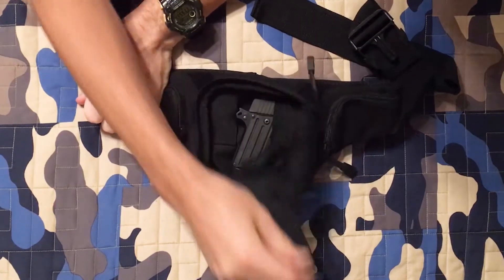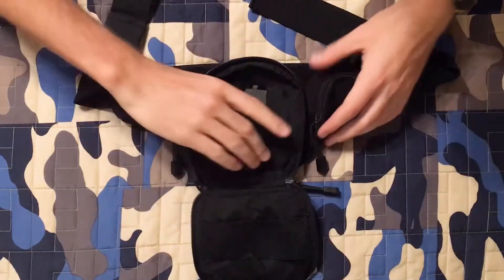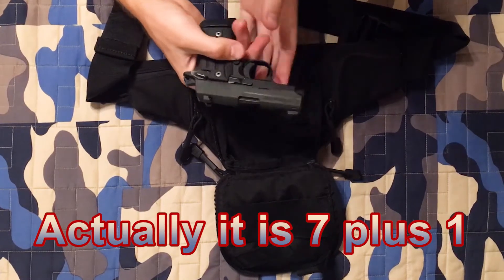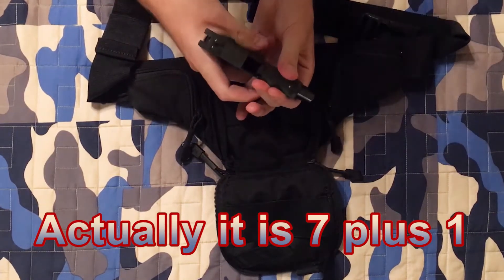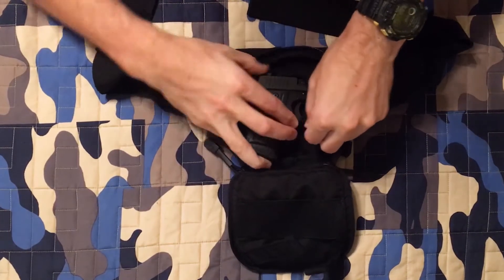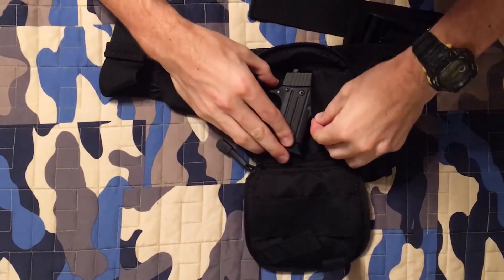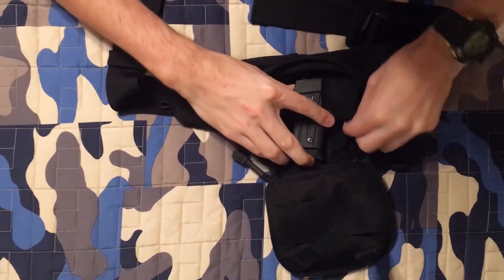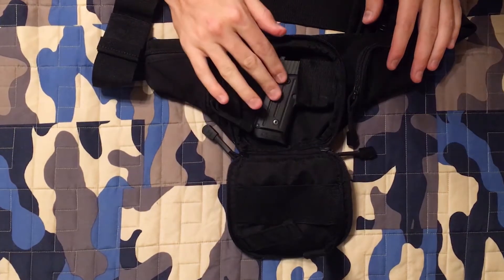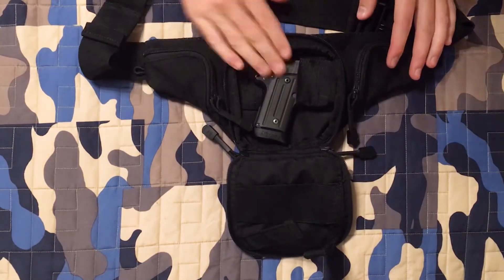While you have it on, you can quickly and instantly open the bag and access your firearm. This is a little 380, 6+1 with the extended grips — it is unloaded, nothing in the chamber and nothing in the magazine. This gun fits in here very nicely. These straps are a little tight to get into especially the first few times, so I would recommend you practice loading it with an unloaded weapon before carrying it with a loaded weapon.